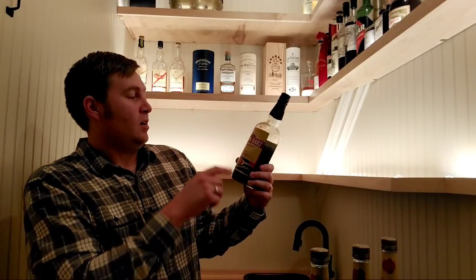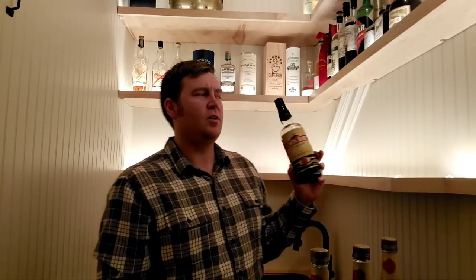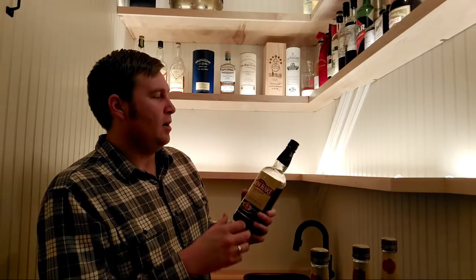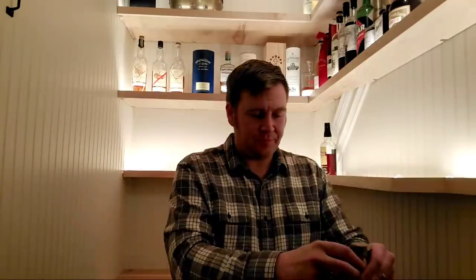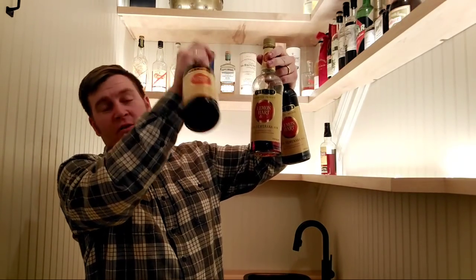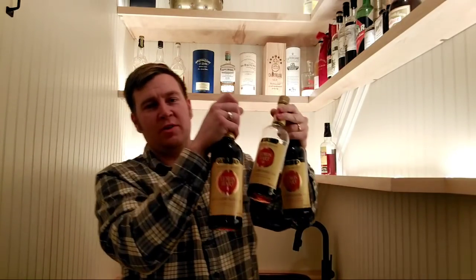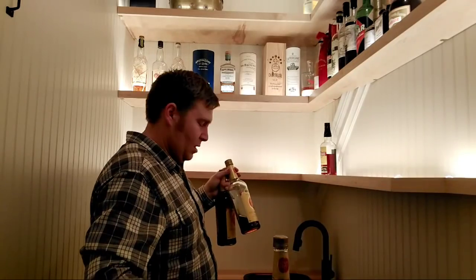Lemon Hart 80 Proof — a modern bottle I got in Canada a year or two ago. I use this in tiki drinks for rich demerara flavor. Then I have three bottles of the old-school Lemon Hart 151 — this version is two generations old. One is almost gone and I've got two bottles reserved. Once it's gone, it's gone. Duplicate bottles are going on the ground for now until I figure out where to put them.